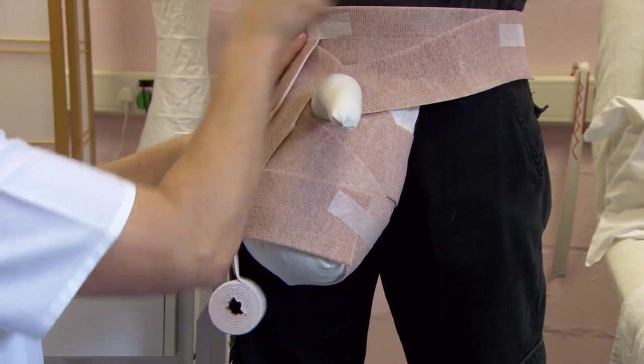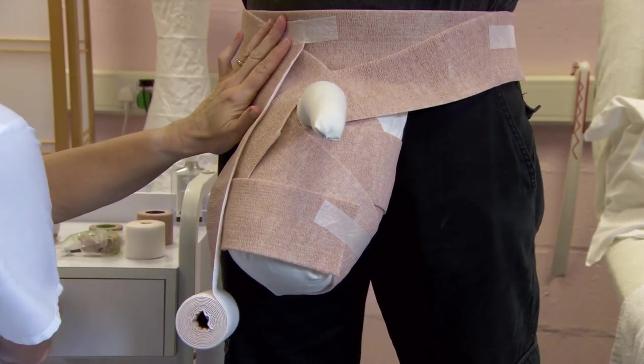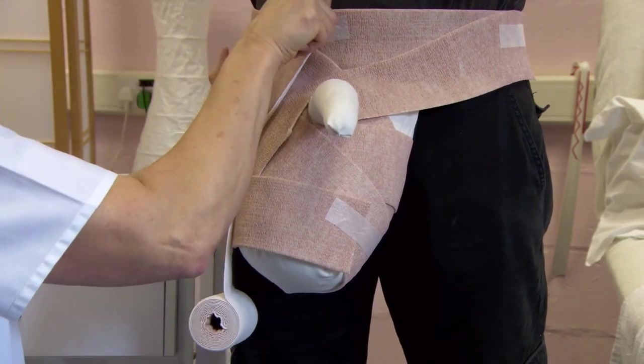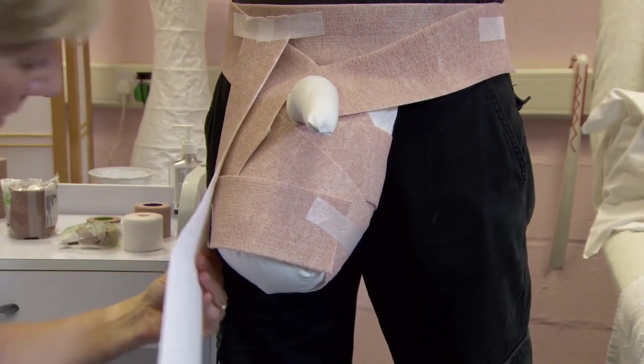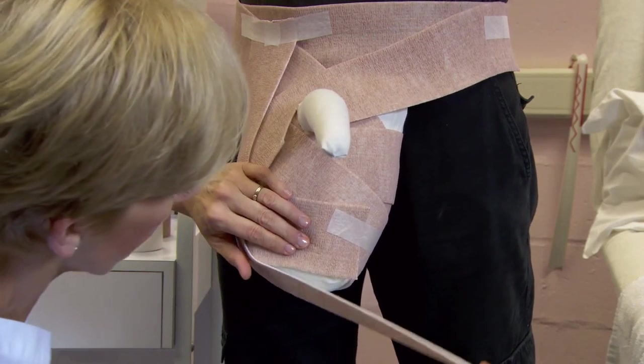To provide additional lift and scrotal support, bring a strip of comfort foam layer from the lateral side, under the scrotum and up to the opposite hip. Cut, secure with tape and mould the material to conform.